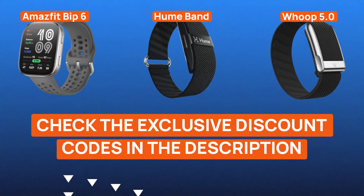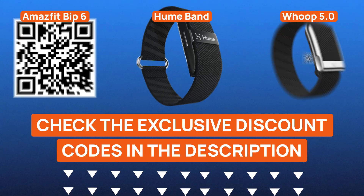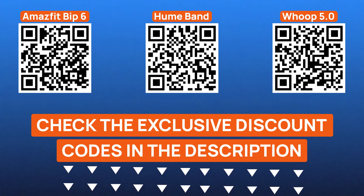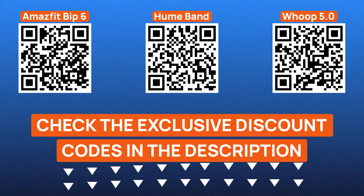Before I start, a quick heads up. I've got exclusive discount codes for all three wearable tech pieces featured in this video. Just check the description below, or scan the QR codes that you see on screen to grab the best deals available right now.